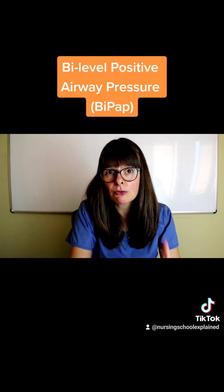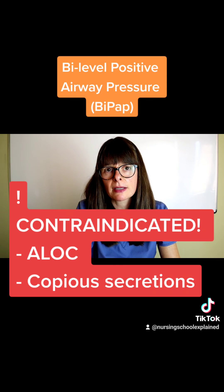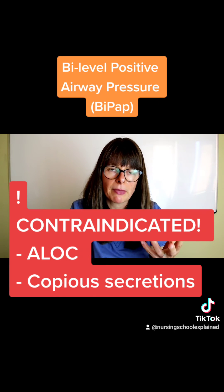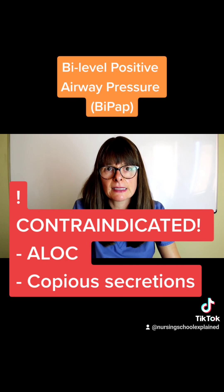We have to be careful — we cannot use BiPAP machines on a patient who has an altered mental status or a lot of secretions coming from their mouth, because then we're just going to push these back into their airways, and that's not going to help keep their airway open.